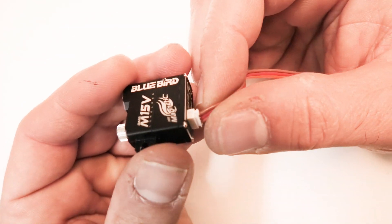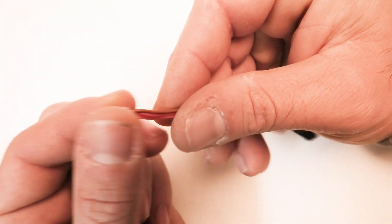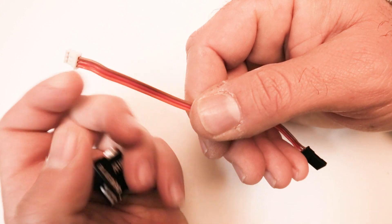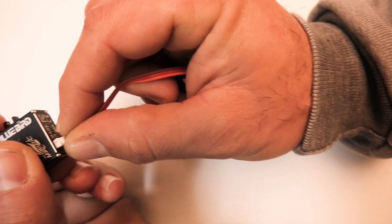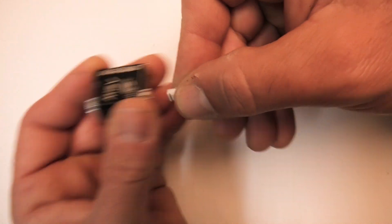One of the neatest features is the pigtail is removable, so you can cut this pigtail if you like and solder it into your wing harness and your sailplane and have a really neat setup — lightweight, quick, and easy.